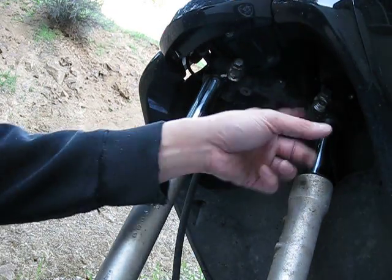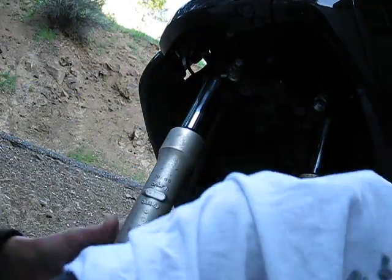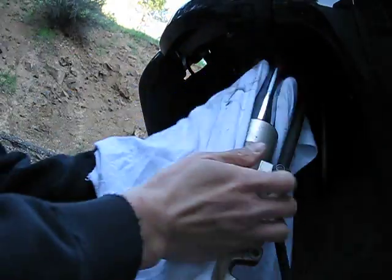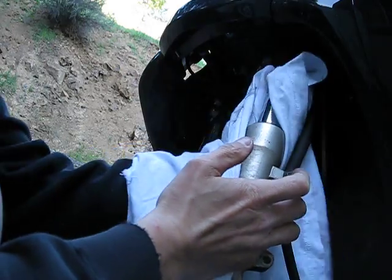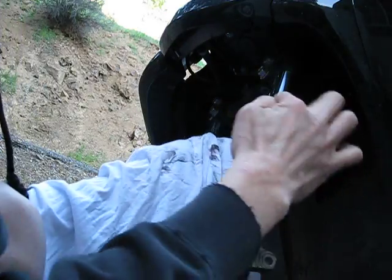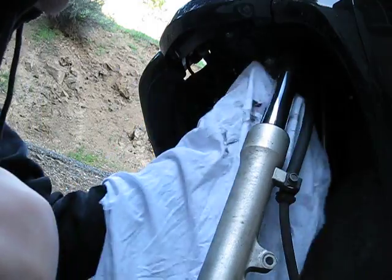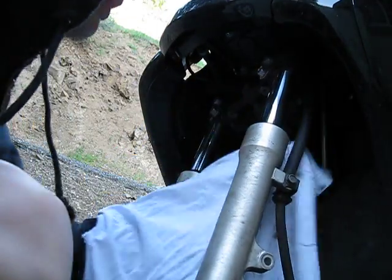All right, this is taking off the fork legs on a Honda NHX 110, known as the LEED or the Elite 110. So you should wipe down the stanchions here first, keep everything clean. When you do this, you should look at your fork seals here too, see if they're okay. I'm not leaving any dirt behind, so it seems to be okay.